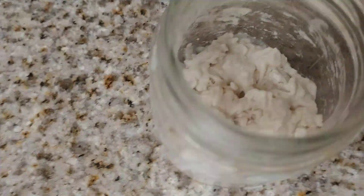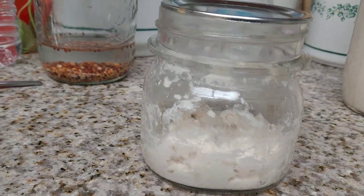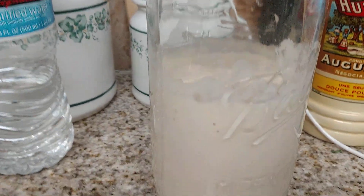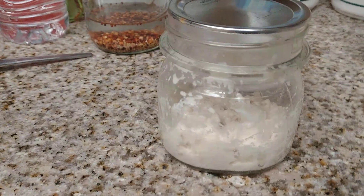Here is your beginning starter — you can mush it up a little bit more if you want to. That's how you start your dehydrated starter. When you want to take a break from it, once it gets to this bubbly stage, you can put it in the refrigerator.